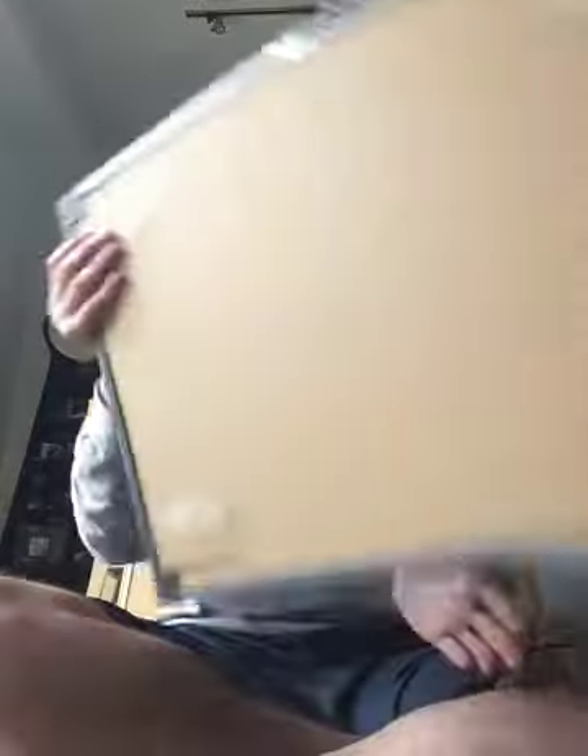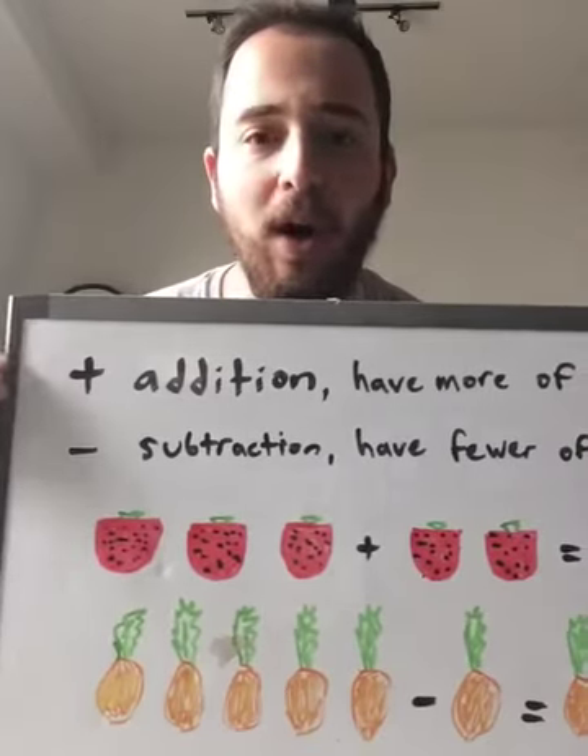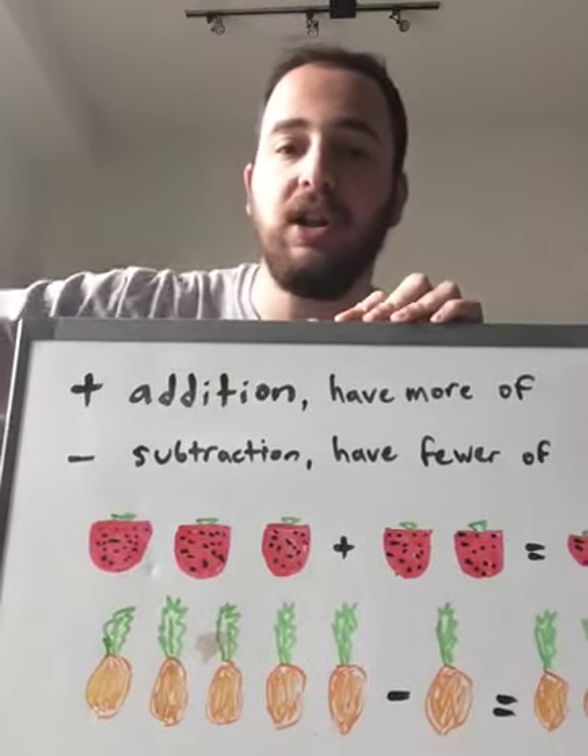But for now, we're going to do a little bit more addition and subtraction practice using fruits. Yesterday you were coloring and cutting out and creating different fruit crafts. And today we're going to use those fruits to help us with some addition and subtraction. Let's just remind ourselves what addition and subtraction are.